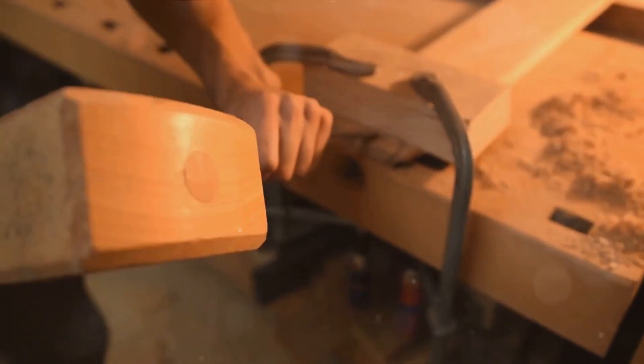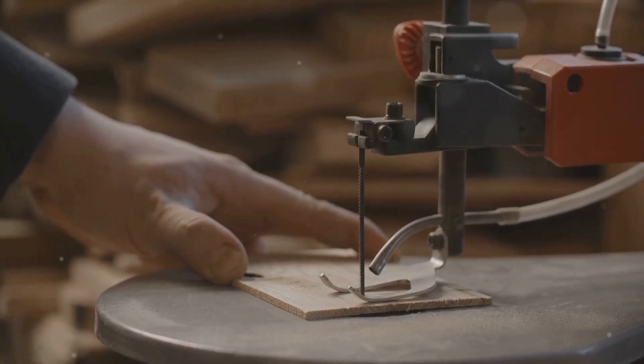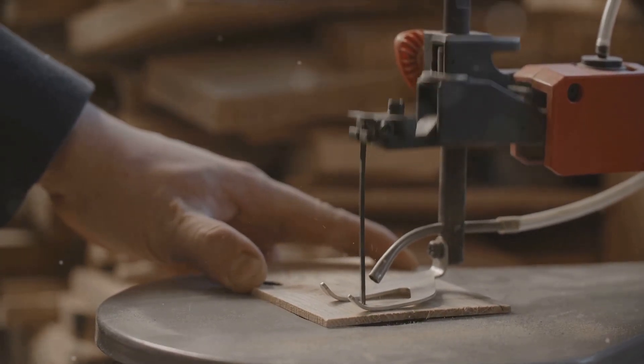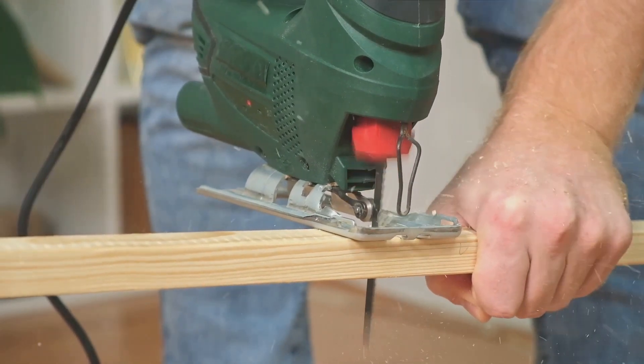Have you ever pondered how to ramp up the precision in your woodworking endeavors? Today, we delve into the fascinating world of woodworking, specifically focusing on crafting bespoke jigs to enhance accuracy and efficiency in your projects. Greetings, I'm Sean McKenna, your navigator on this woodworking expedition.